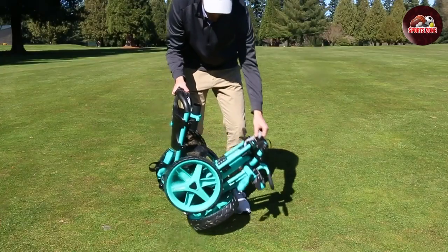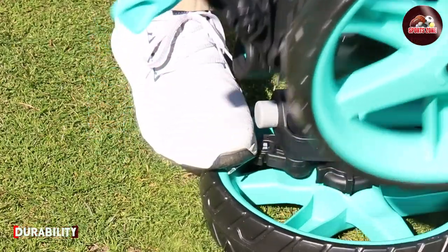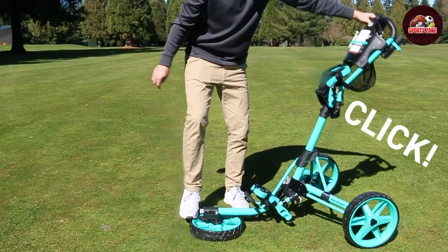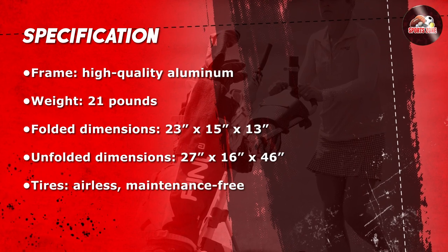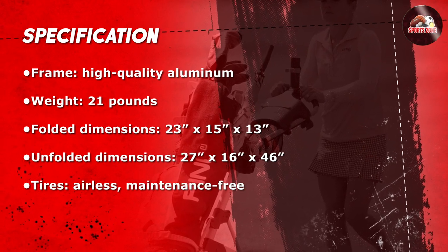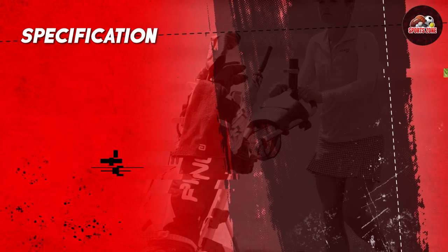The Qlik Gear Model 4.0 is built to last. As we mentioned earlier, the aluminum frame is both lightweight and sturdy. The cart also features a maintenance-free, long-lasting brake system. The cart was tested on a variety of terrains, including hills and rough terrain, and it held up without any issue.